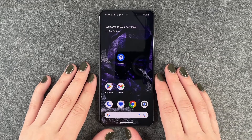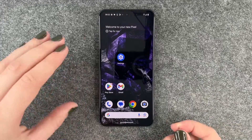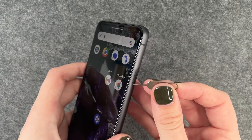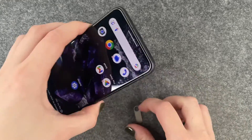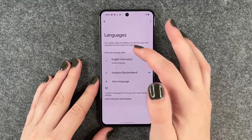For that, you first want to take out your SIM card. I'm going to take my SIM card ejector, open the SIM card slot, take out my SIM card, and put the tray back in.